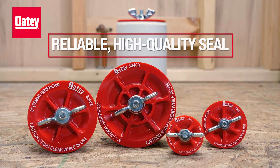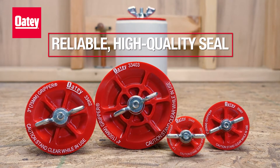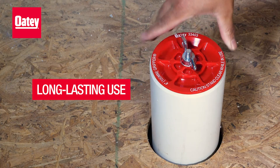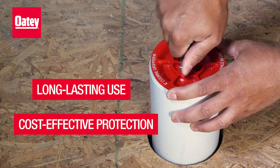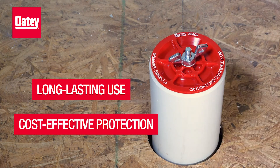Odie end-of-pipe gripper plugs provide a reliable, high-quality seal made of materials that minimize rust and corrosion. They can not only be used to hold pressure while testing, they also provide cost-effective protection from dirt, dust, or debris when used to plug open-ended pipes.